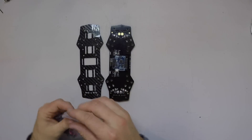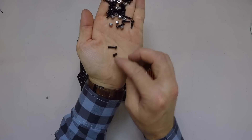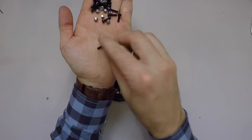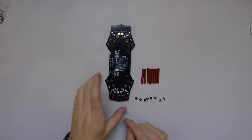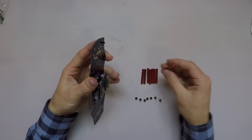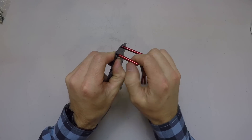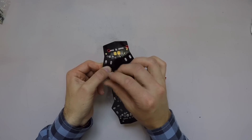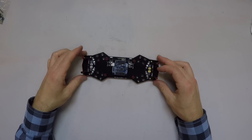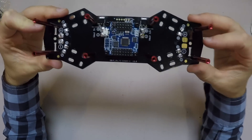Now I want to put the standoffs into this guy right here. Your ZMR250 frame comes with these standoffs. We've got two lengths of screws — we're going to be using the shorter ones for the standoffs. We're putting the standoffs into our PDB, and we've got holes along the perimeter. This rod is threaded on both ends because we're going to have one of these screws going into both sides of it. Now we've got our PDB with all of these standoffs in place, all around the outside.